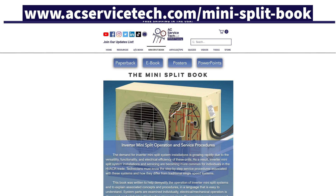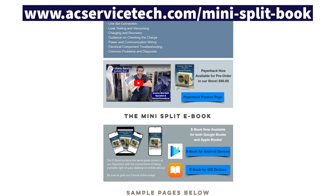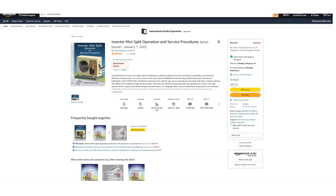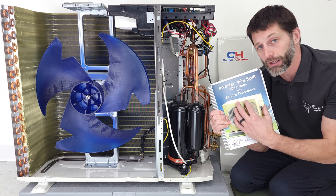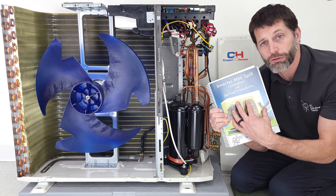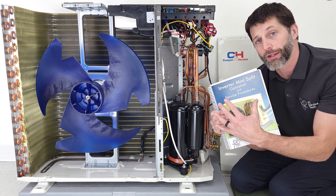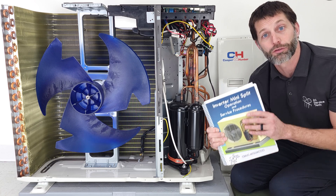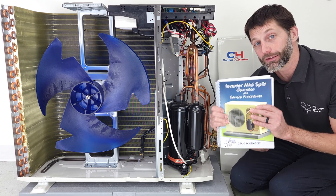Make sure to check out our inverter mini split operation and service procedures book, available at acservicetech.com and also on Amazon. We have the full outline so you can see all the different components it covers — all the testing, all the procedures to get a system ready for refrigerant, all the electrical connections, and the service procedures. Hope you enjoyed it — we'll see you next time at the acservicetech channel.